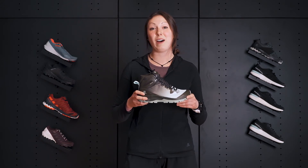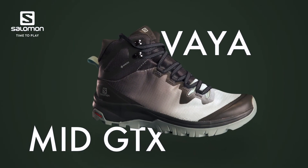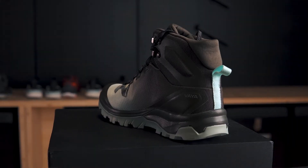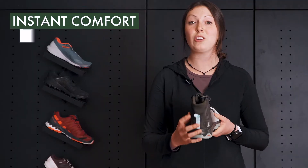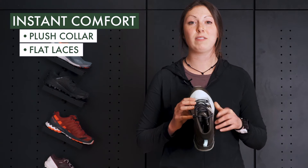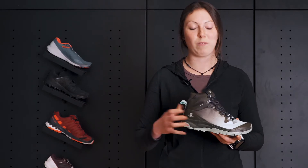Hey guys, my name is Jen from Salomon and today I'm going to be talking to you about the VIA MID Gore-Tex. Top-down, there are a few features on this boot that make it an exceptional choice for comfort. We have a plush heel collar on the back, lay flat laces up front, and then a one-piece tongue construction. That means this boot is going to fit and feel super comfortable.